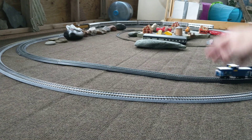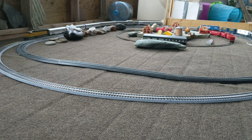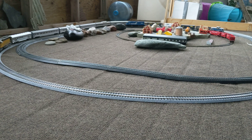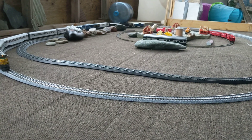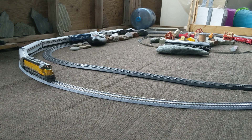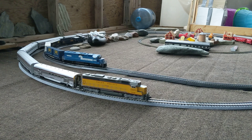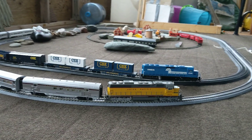I also got a bit of... the floor's not even here either. There's quite a bump on that. Here comes the Proto 2000 again — SD45. Both awesome engines. Really happy with the two of them. Excellent locomotives.